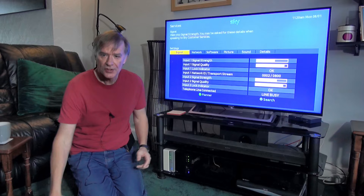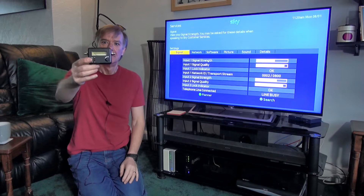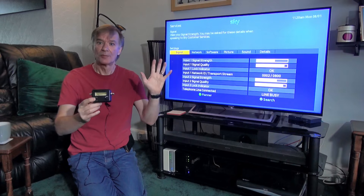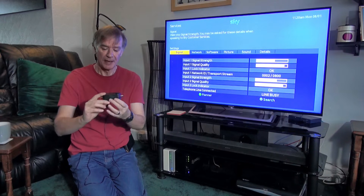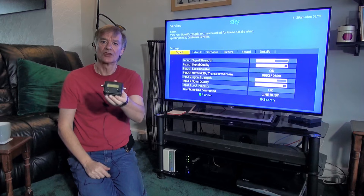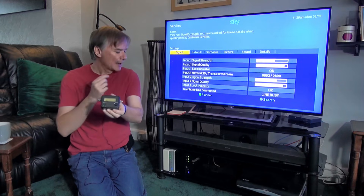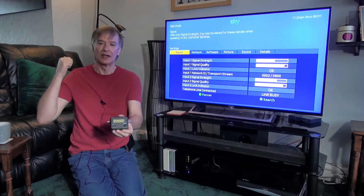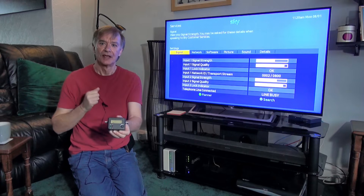So I've bought this little meter — very cheap, 14 pounds. Honestly, always buy the right tool for the job; it makes your life a lot easier. This will help me diagnose what's actually going wrong and whether the fault is in the box or in the satellite dish itself.